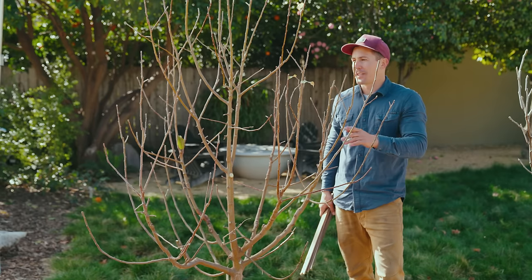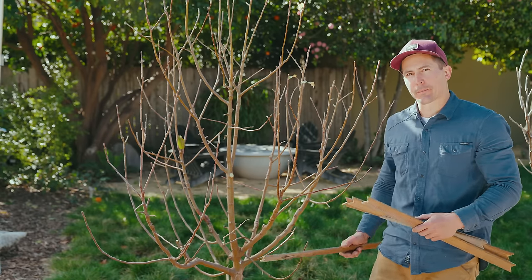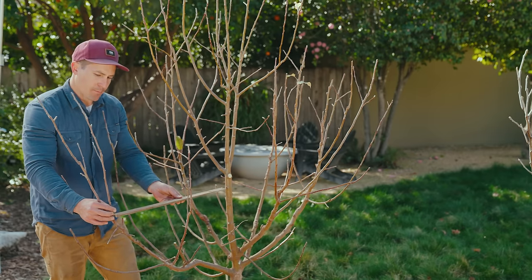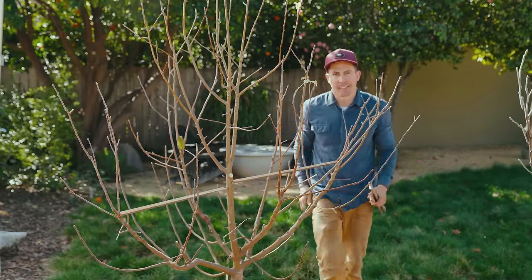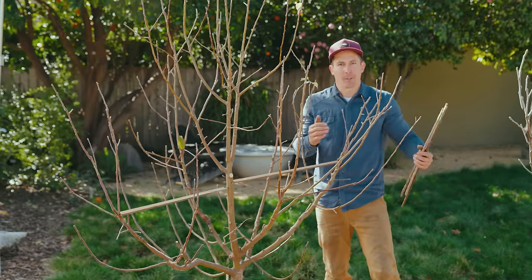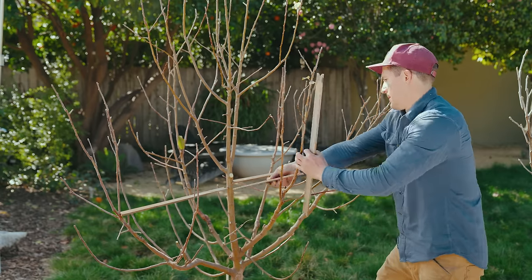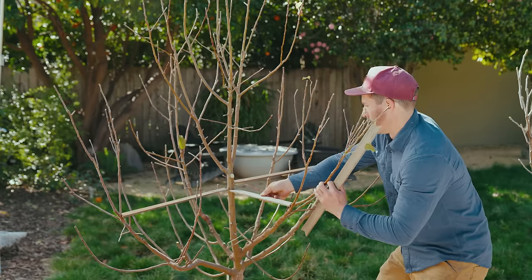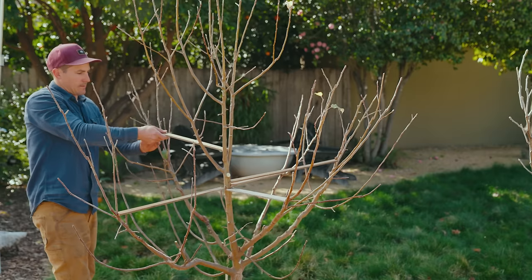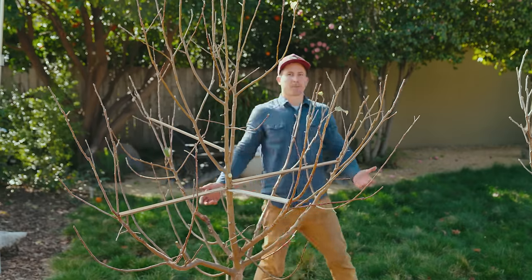The last thing I'm going to do for this tree is put in some spacers, because some of these branches are coming in pretty vertically. By using a wood spacer, I can push these branches out to a more desired angle. One characteristic of apples and pears is they really want to grow up, and we want them to grow out. We can do it through pruning cuts, but it helps a little bit to also use these spacers.